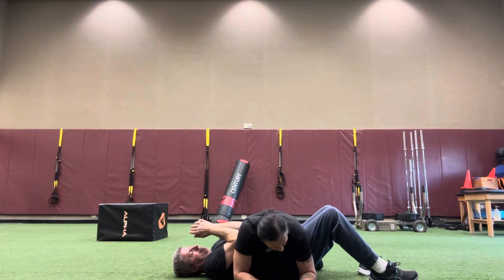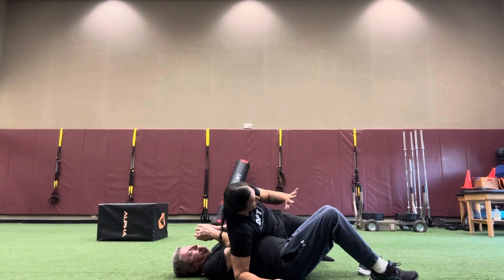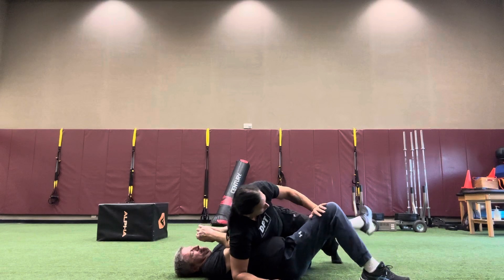I'm going to take my leg that's closest to his leg, which is this one. It's going to lean in, so I'm going to face the knees. I'm going to make sure I'm blocking my hand so he doesn't knee me. And I'm going to bring this leg over and stretch it out of the way.